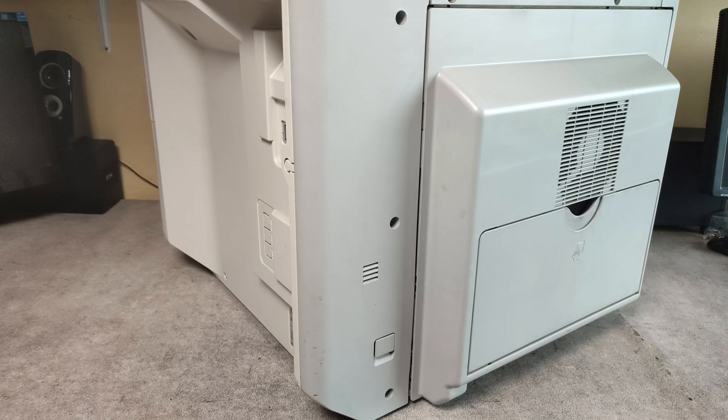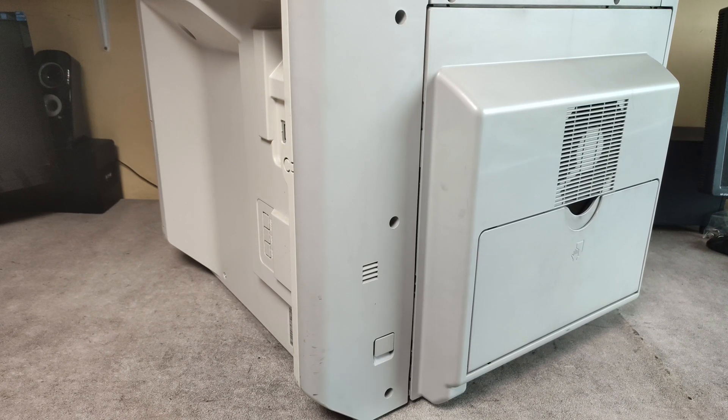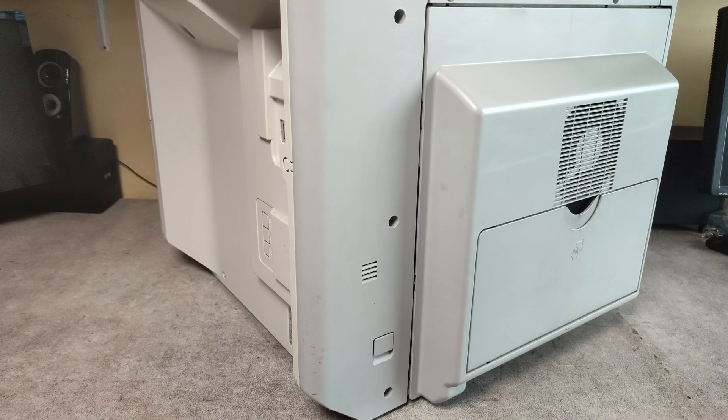Hello friends. In this video I will show you how to replace the fuser unit on Canon IR 2018 model.